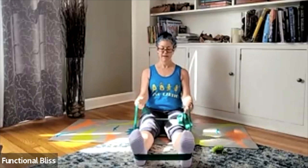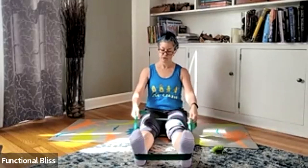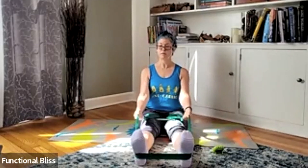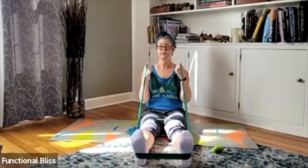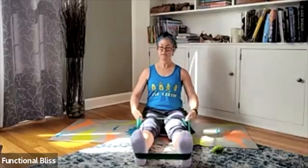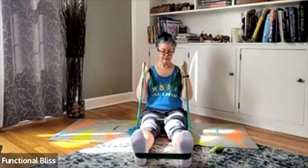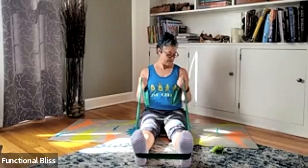Adjust the tension in your resistance band by where you grip it. If it feels too hard, give yourself a little more slack. If it feels too easy, tighten it down a little bit more. The goal is to hit that sweet spot where you feel the resistance but you can still do a full curl. 20 seconds to go here, still keeping that tension on the legs. Almost there. And time.